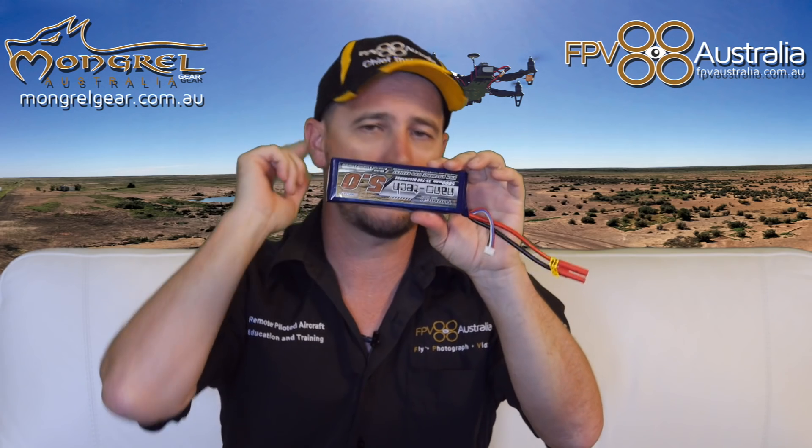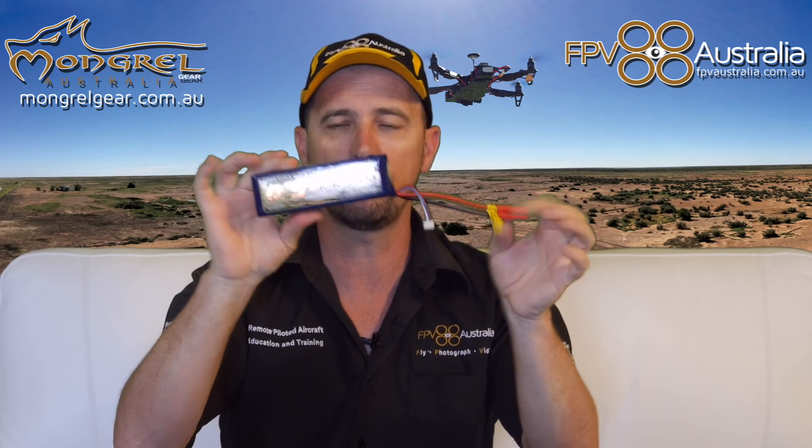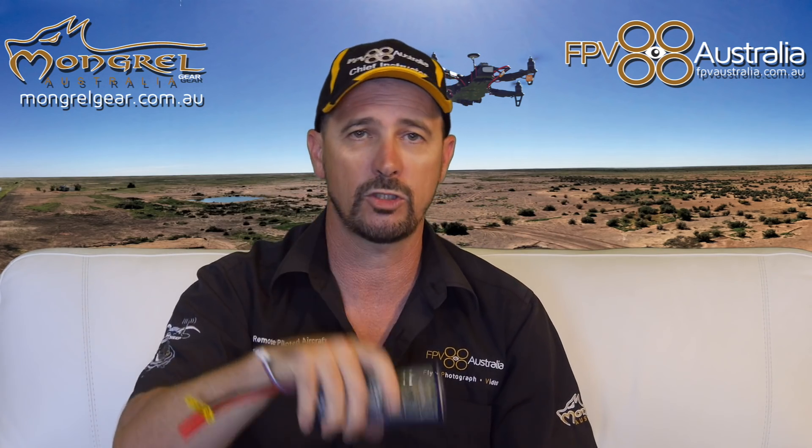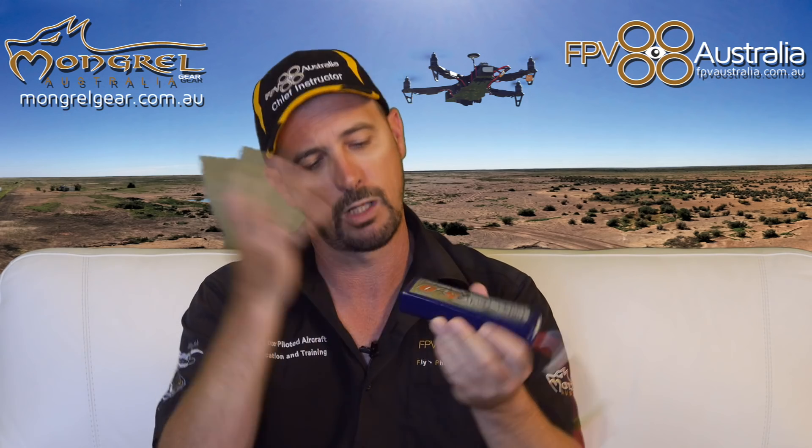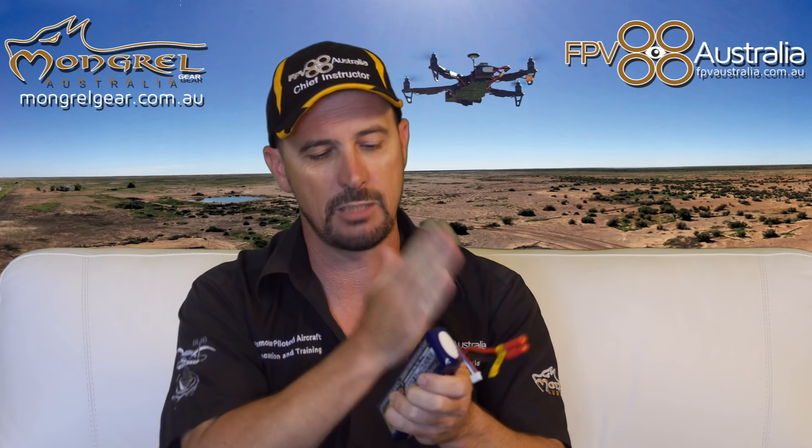This is old school conventional lithium polymer battery, been around for a while, we've been flying with these for quite a while now. There's no electronics in this battery whatsoever. All the drone racers out there, you're all flying the same thing, just smaller. They range from two cell, three cell, four cell, six cell — that's just the amount of cells in the battery to make up one pack.